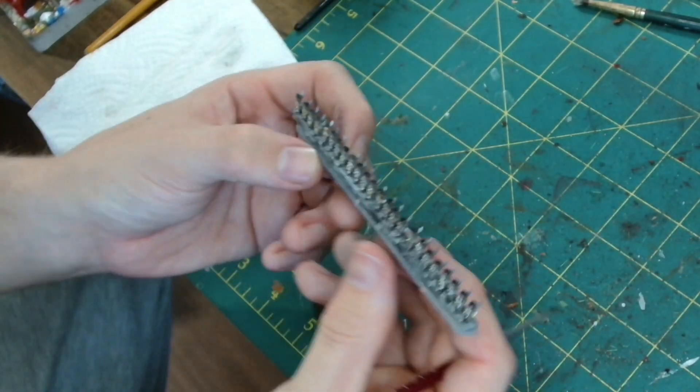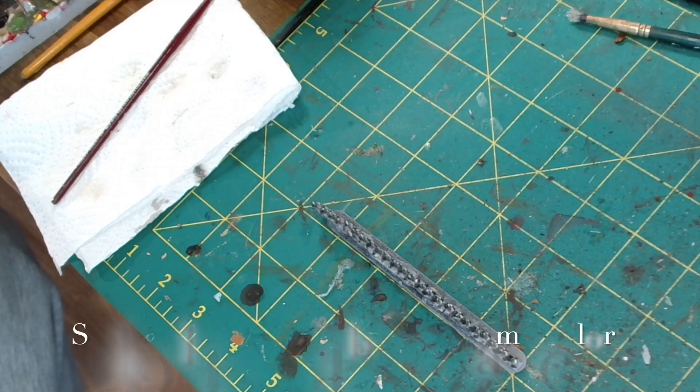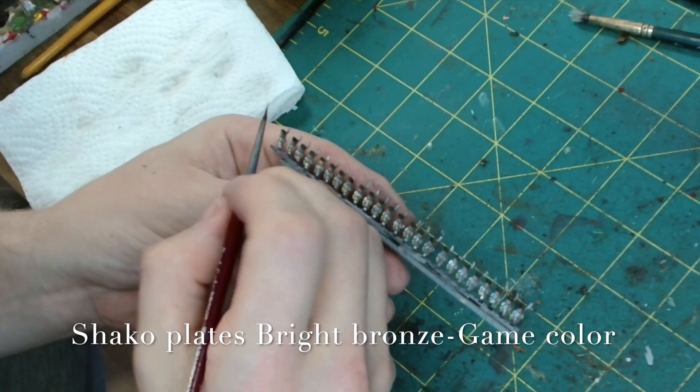For me, I enjoy painting but I also need to keep it simple and fast. These miniatures aren't going to be going into a competition — they are for the tabletop — so for me it's about getting a good quality finish in a realistic time frame.